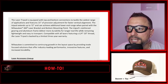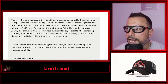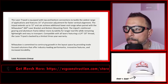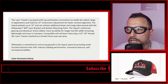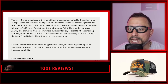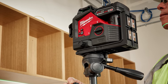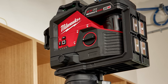The tripod extends up to 72 inches and can achieve additional lower-end range when paired with the Milwaukee 360-degree laser bracket and bottom mounting points. The tripod's reinforced gearing and aluminum frame deliver more durability for longer tool life while remaining lightweight and easy to transport. Compatible with all lasers featuring quarter-20 thread, the laser tripod is backed by a limited three-year warranty.